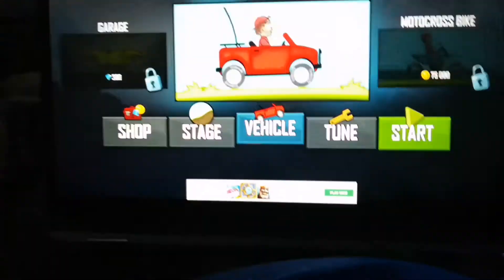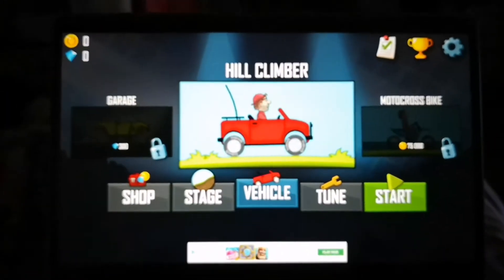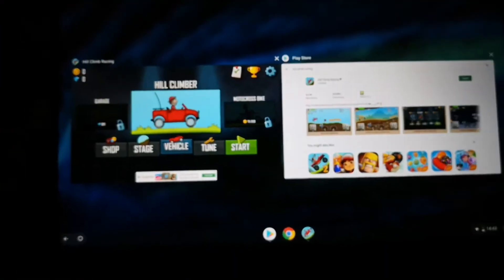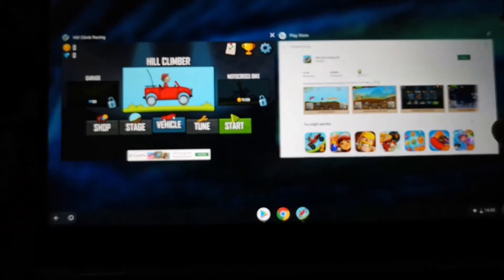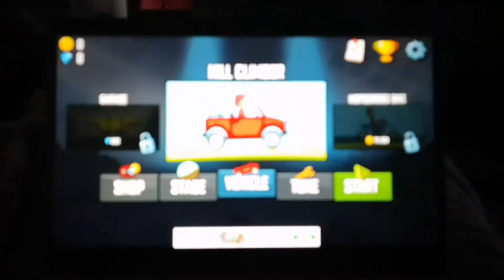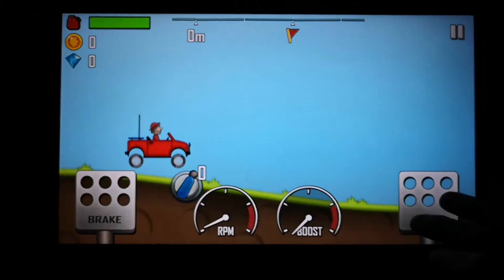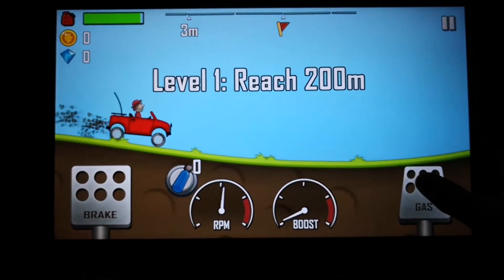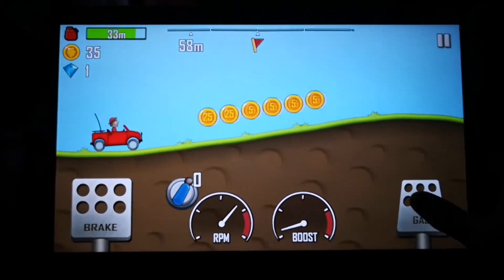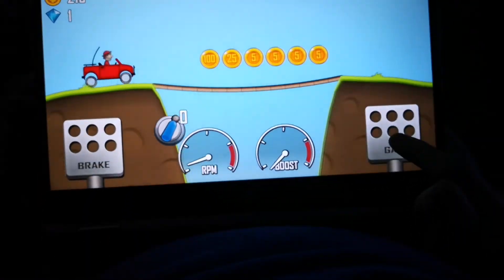I'm basically showing you how to find it, install it, and how easy it is on the Chromebook — if you guys were ever thinking about getting one and don't know how it works. It's just showing you how easy it is to get certain apps on there. It's like going on your phone — you just go on the Play Store, type in what you're after. Most games and apps are supported on the Chromebook; not all of them, but most. You might get the odd one or two that don't support it, but most things I've tried are fine.